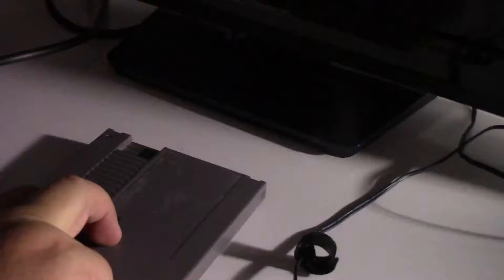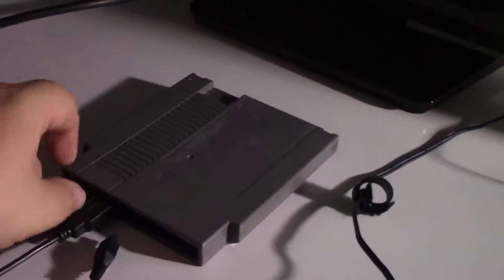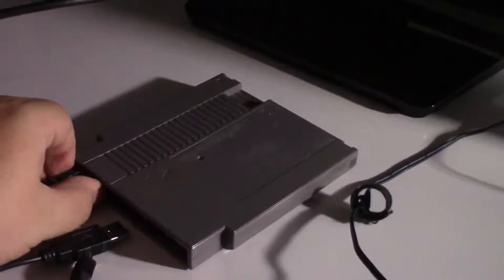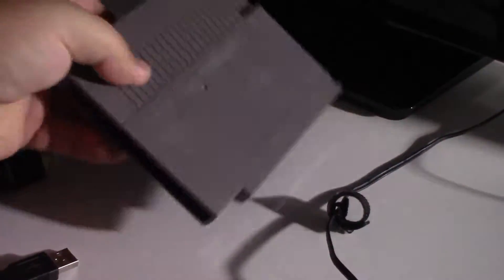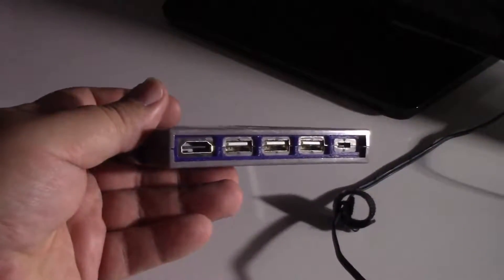Here's a brief overview of what a Pi Cart is. Essentially it is a Raspberry Pi mini computer inside a Nintendo NES cartridge. It makes for a unique gift — I give them to friends and family and they really enjoy them.